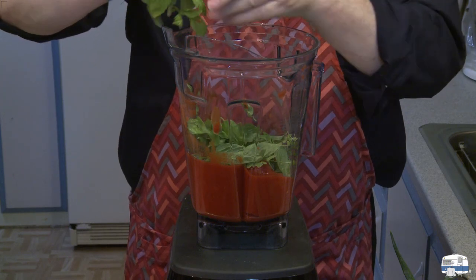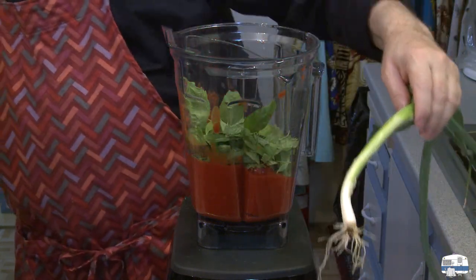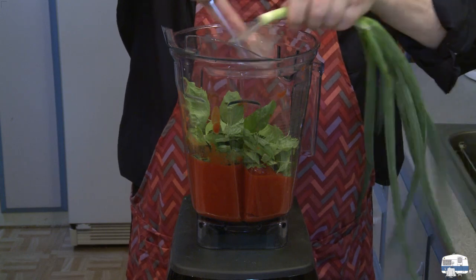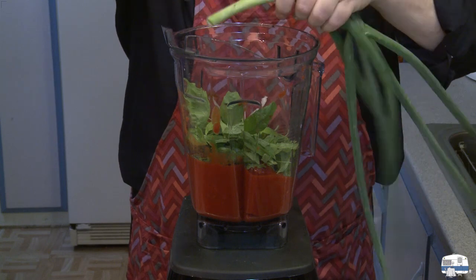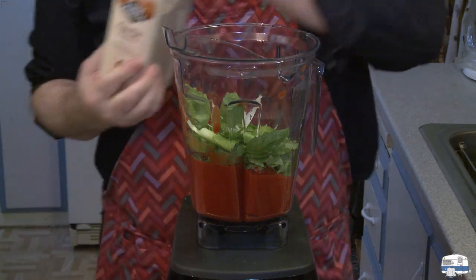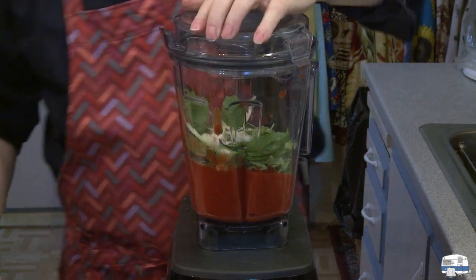I don't have an onion, but I do have a green onion from outside that I cleaned up. I'm going to cut the root section off and cut some pieces of the white area of the onion. I don't have any garlic but I do have garlic powder, so I'll put some garlic powder in there and put the lid on.